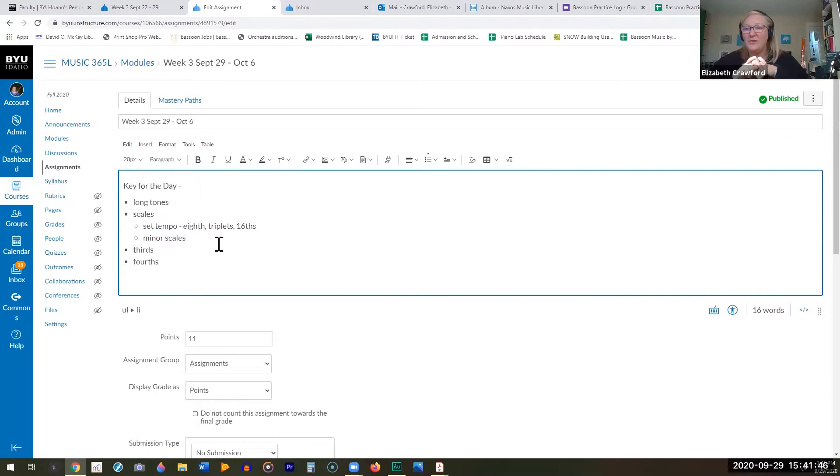With bassoon it's a constantly altering embouchure, and this is what can be problematic when teaching a young player — they kind of want to set the embouchure and go. You have to very quickly get a developing young bassoonist to realize: no, this is a constantly changing thing. I want to go back to this Arthur Weisberg book I showed you last week — I'm going to do some reading aloud.